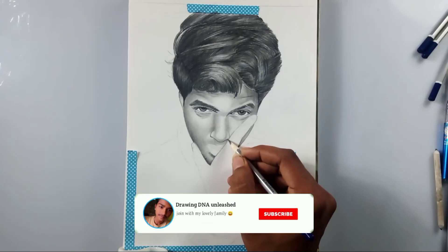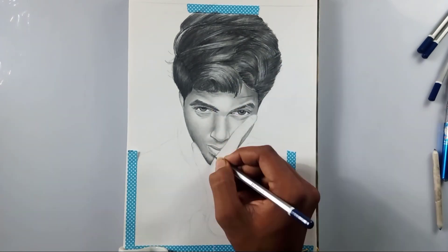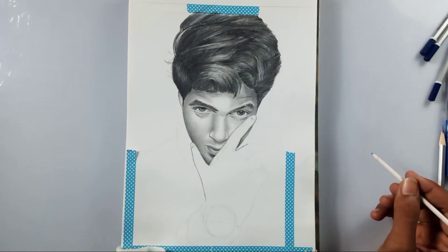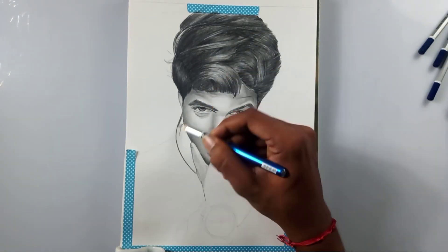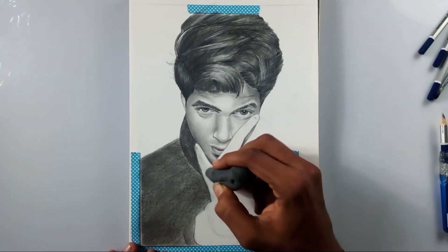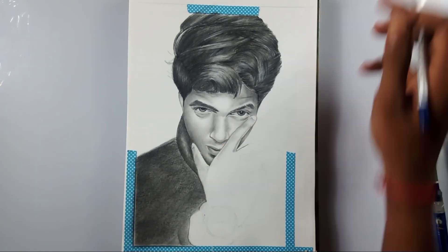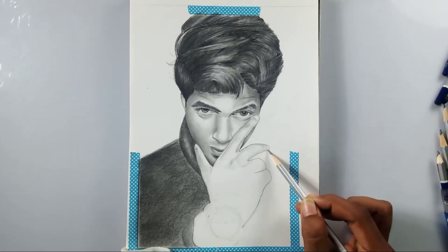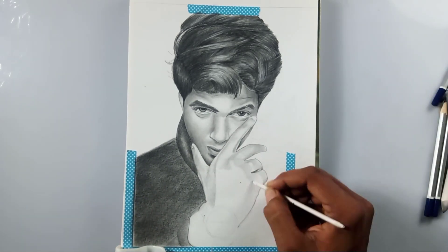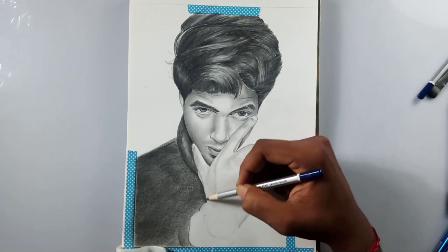I just want to explain the materials I'm using for my drawings. I'm using graphite pencils, a paper stump for blending, a dry brush for blending, and a kneadable eraser. In previous videos I used a white gel pen, but I ran out of it and didn't have an extra spare, so I didn't use it in this drawing.